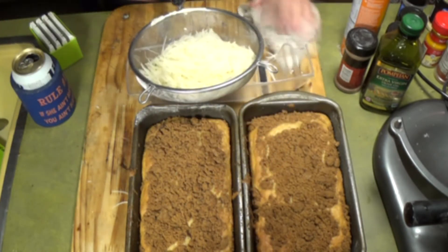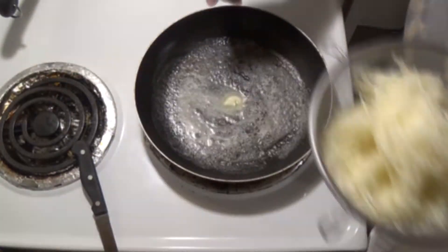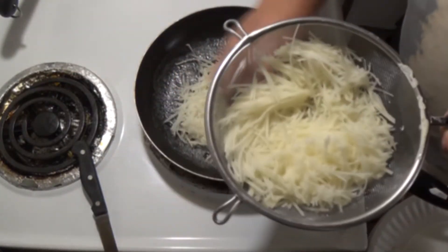Hold on, I have some coffee cakes coming out of the oven — sour cream coffee cake, I have a video for it if you haven't seen it. All right, now strain the water off of the potatoes. You have to rinse the potatoes, otherwise you have too much starch and they're not good.